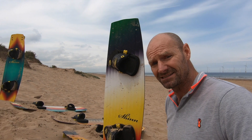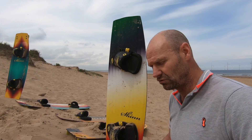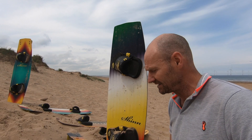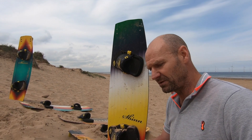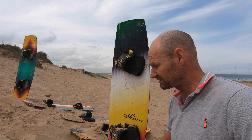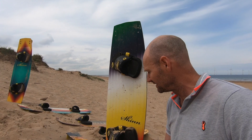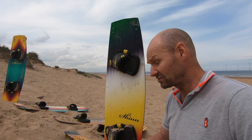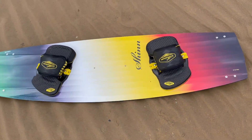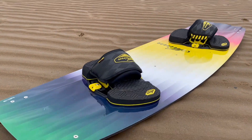But by Christ is the thing grippy. The first thing you notice is that just normal riding is barely even scratching the surface of what this thing's capable of gripping against. You try and give it a bit more bite, give it a bit more power and edge against it and see what it does — it's just absolutely planted in the water. The tension you can get through the lines is incredible, and that just keeps going and going and going until you reach frankly crazy levels of power usage. You can see why it's so popular as a big air board.